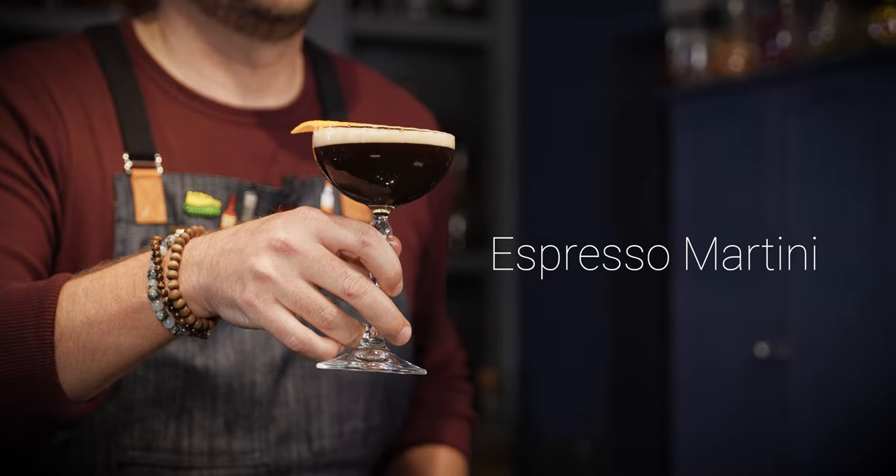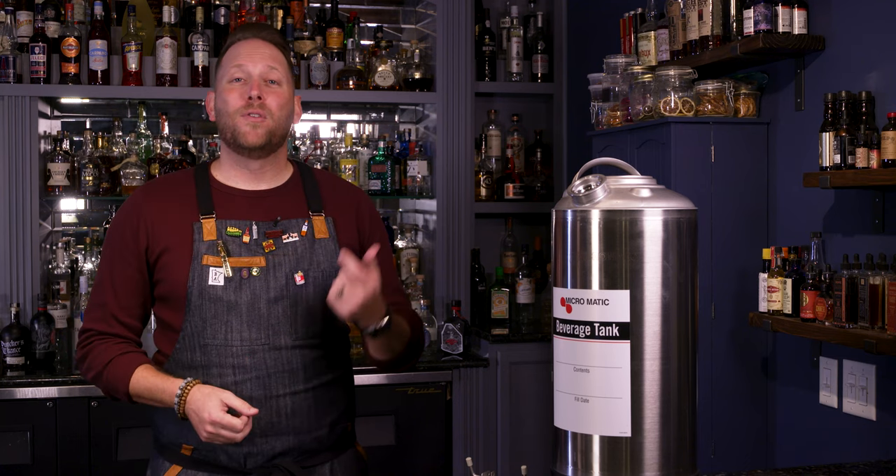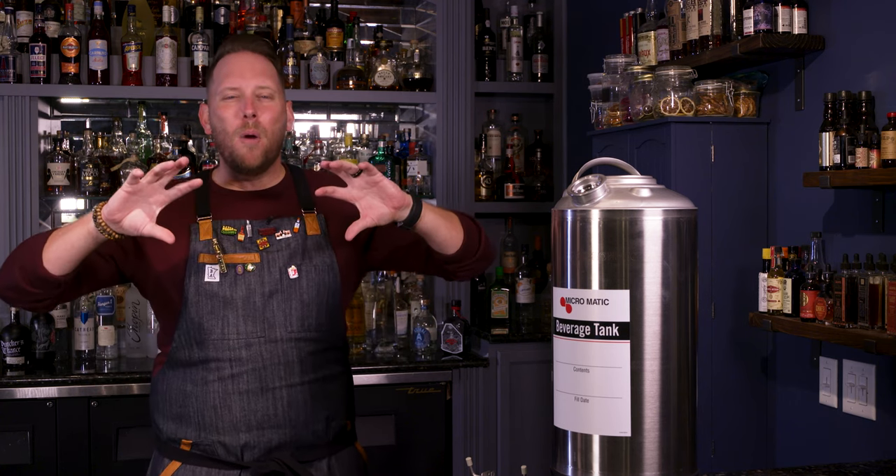Traditionally espresso martinis are made with some type of sweetener, coffee, and vodka. However, I like to switch it up a little bit — I prefer agave spirits or tequila in my espresso martinis. It works so well with the coffee. For this recipe we're also going to add a touch of cinnamon, which adds a really beautiful spice element that almost melds the tequila and the coffee together. It's going to be absolutely outstanding.